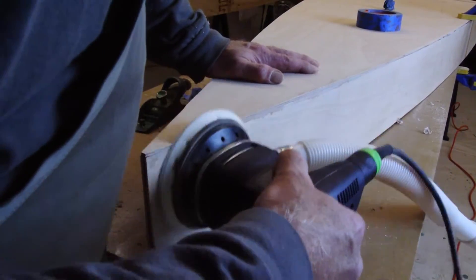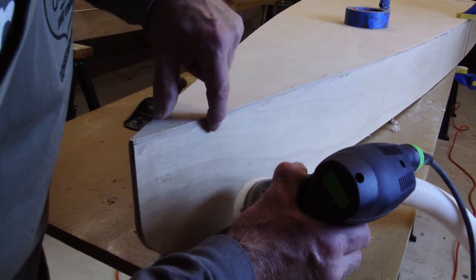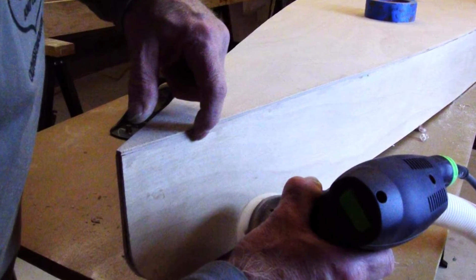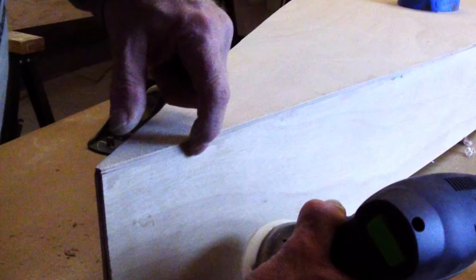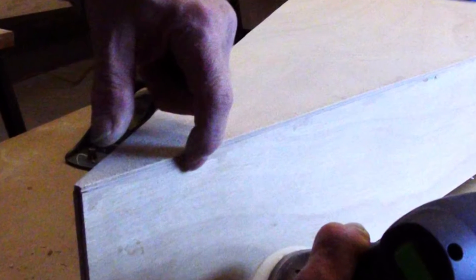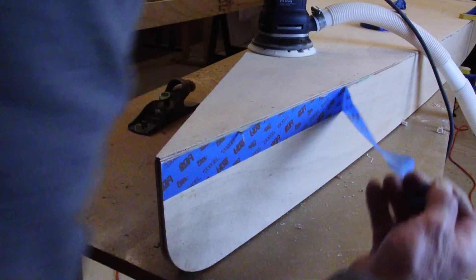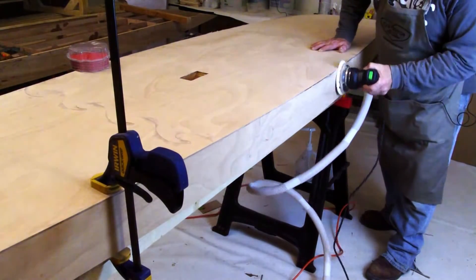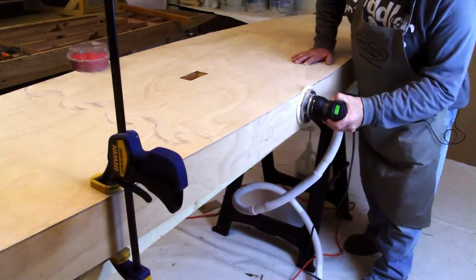That should leave just enough overhang that it can be finished with a power sander. If you discover areas where the epoxy squeezed out and left a patch of hardened epoxy, you can use a small hand saw or a power saber saw to carefully cut the patch down so that it can be sanded smooth and flush. Use painters tape to protect the area around the cut. Remove the tape once you start using the power sander. Use a palm sander or a random orbital sander to complete cutting the deck edge flush with the side panel.